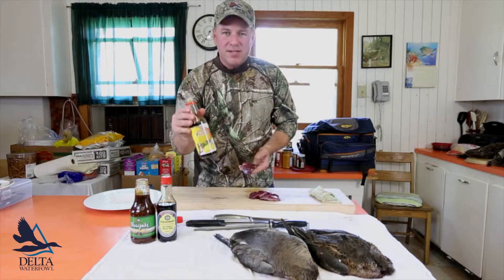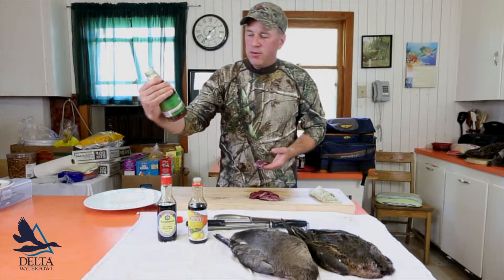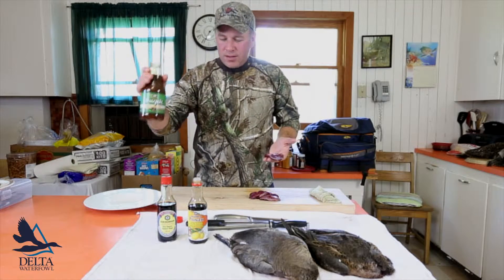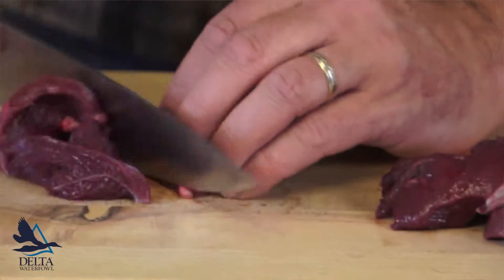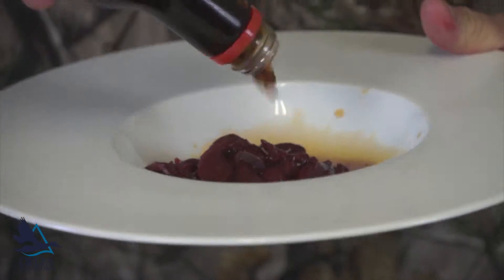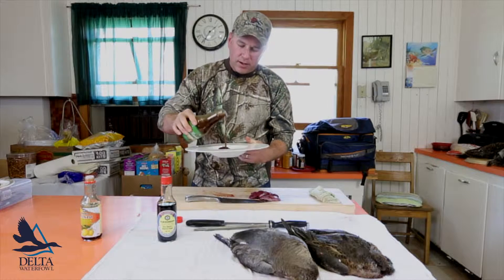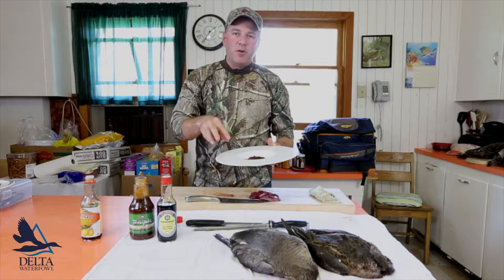We're going to take this ponzu, which is a lemon-scented soy sauce — store-bought, this is a Kikkoman — and a teriyaki with garlic and green onions. Cut the green onions on the bias, nice and thin. Use about equal parts of the ponzu and this teriyaki, which has chunks of ginger and garlic and a little bit of sugar. Let it marinade for about four hours and it's perfect.